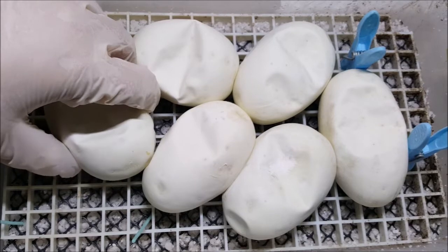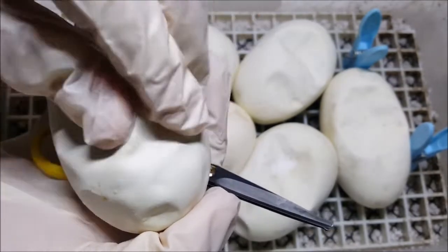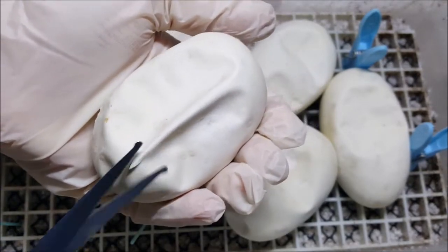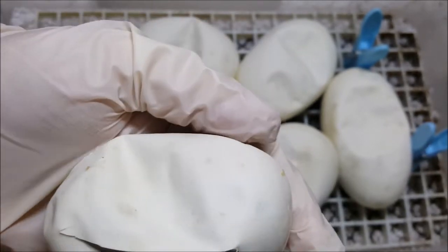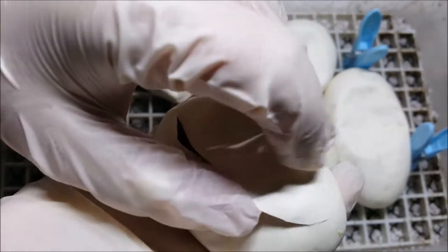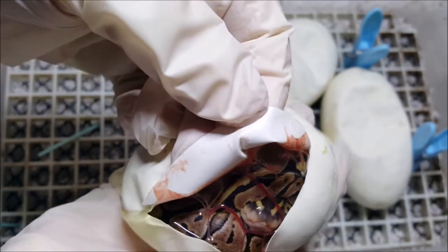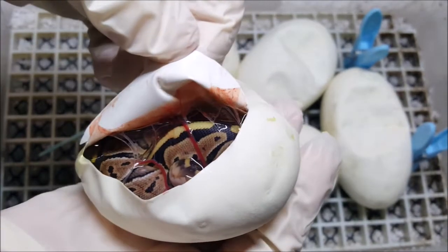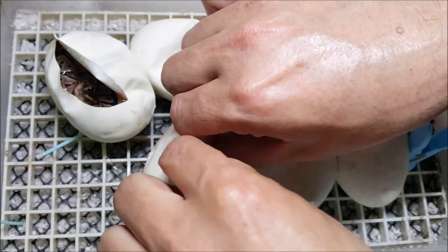Alright, here we go. And we have a special — very beautiful. It doesn't look like it has ghost in it at all either, does it? No. But a very pretty special.